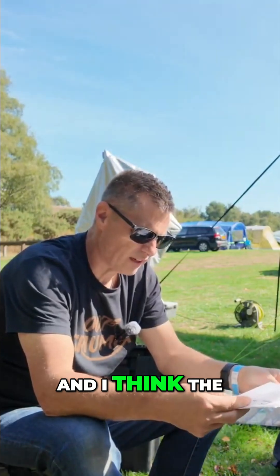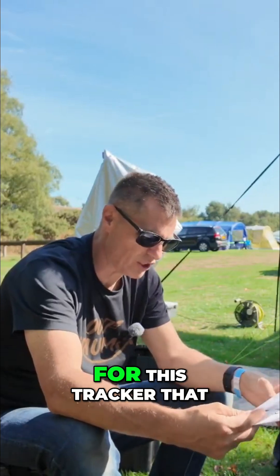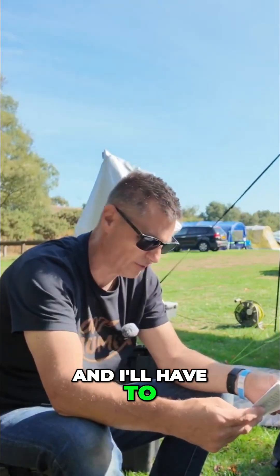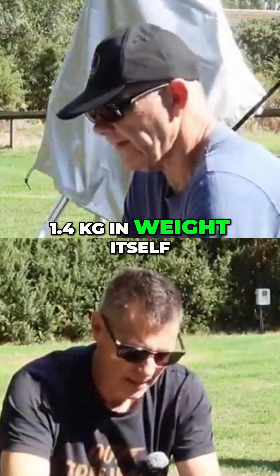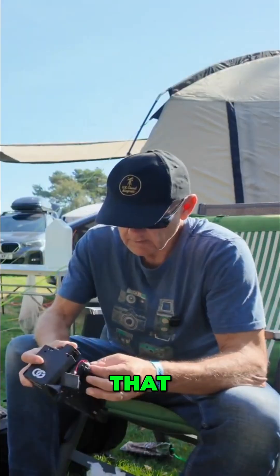The main reason this tracker stands out is that it actually carries a fair bit of weight. It's only 1.4 kg in weight itself, and it will carry a payload of up to four kilograms — that's definitely one of its key strengths.